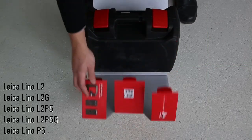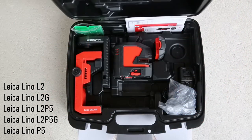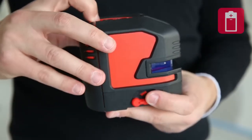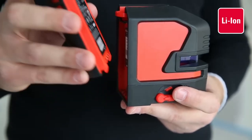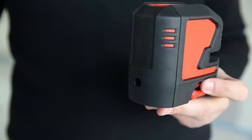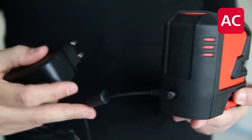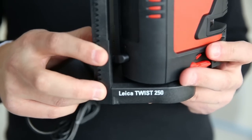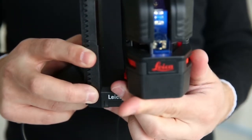The L2, L2G, L2P5, L2P5G and P5 come in a rugged hard case. You can power your laser by using alkaline batteries, rechargeable lithium ion batteries, or simply its charger. Depending on the laser mode, you can power the Leica Lino for up to 44 hours on one charge. This brand new triple power concept ensures an uninterrupted workflow. Charging and working at the same time is no problem.